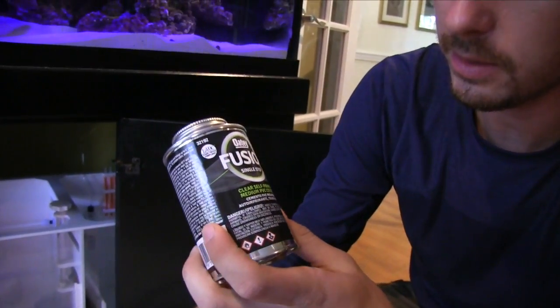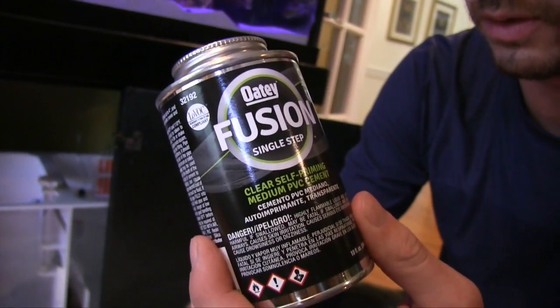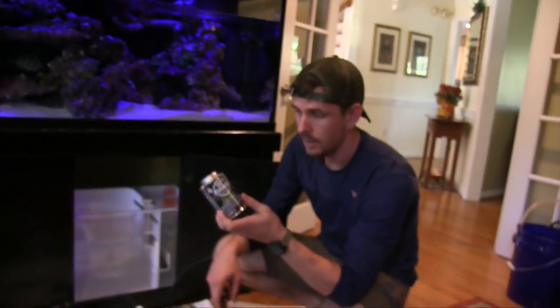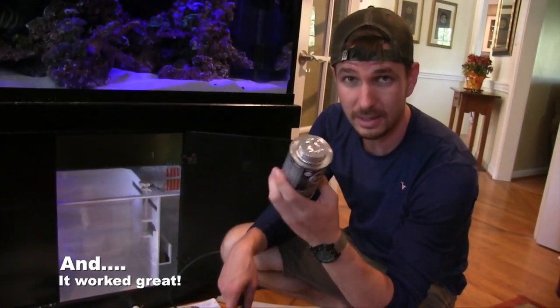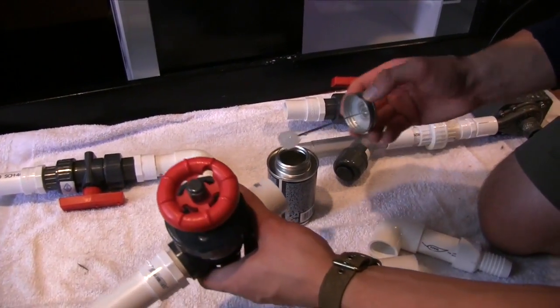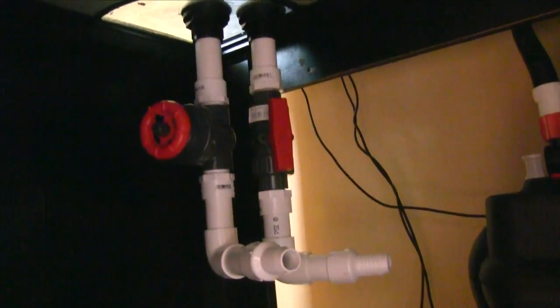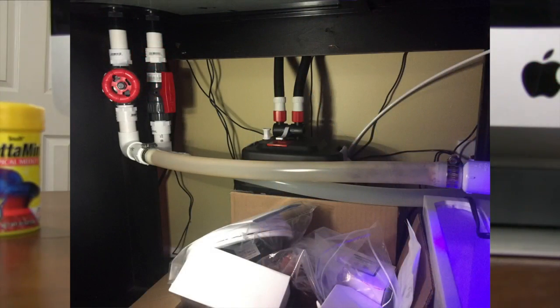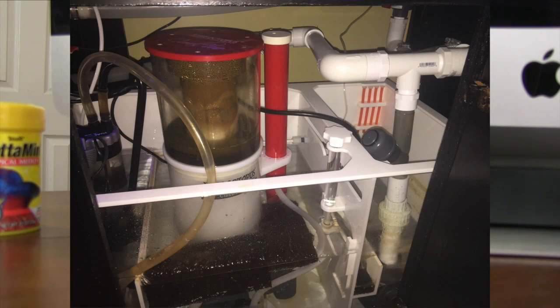Something new we're trying on this system is the Odie Fusion single-step PVC cement. Normally I'd use purple primer and then cement, or acetone to clean parts before gluing. This saves a step, and we'll report back on how it goes. Pro tip: PVC cement lids are very hard to get off, so an adjustable wrench helps crack it open. After laying everything out, we attached the fittings with the PVC cement and let it stand for 15 to 20 minutes. Then we cut the silicone tubing to length, secured the ends with clamps, turned on the MAG7 return pump, cranked up the skimmer, and boom — our sump was working.